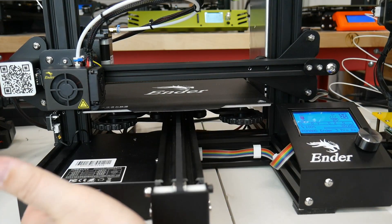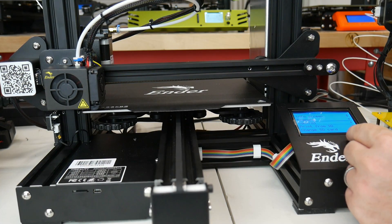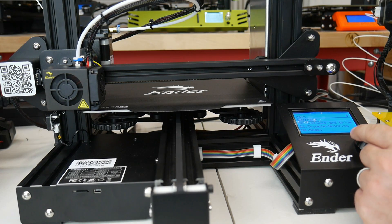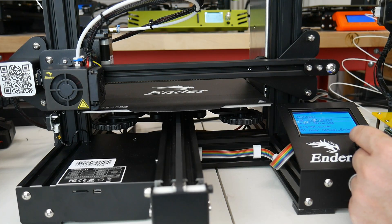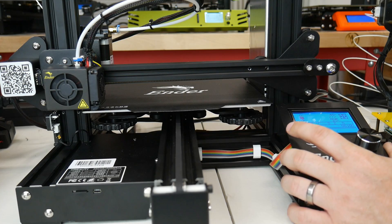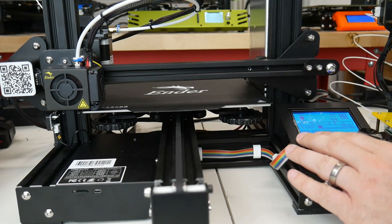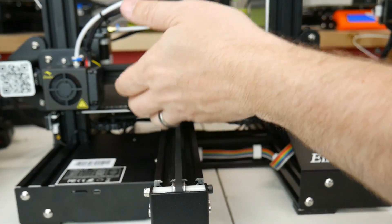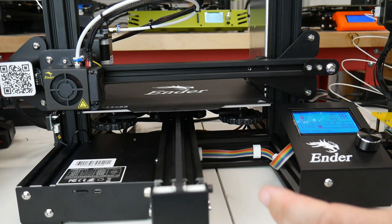Once you're ready to print, you need something to print. Your SD card that comes with the machine will have some test files. We'll go to print from SD card, refresh it, and I have files called cat, dog, and pig — giving times of 2.5 hours, 3.5 hours, 4 hours. 3D printing is not fast — if you want something immediate, it's not for you. But if you want to set it, forget it, and come back to something created from nothing, this is it. Once you select your file, it will have the temperature, bed temperature, and all parameters. It says bed heating now, then it'll heat the nozzle and start printing. But where do you get the file and how do you get it on the SD card?